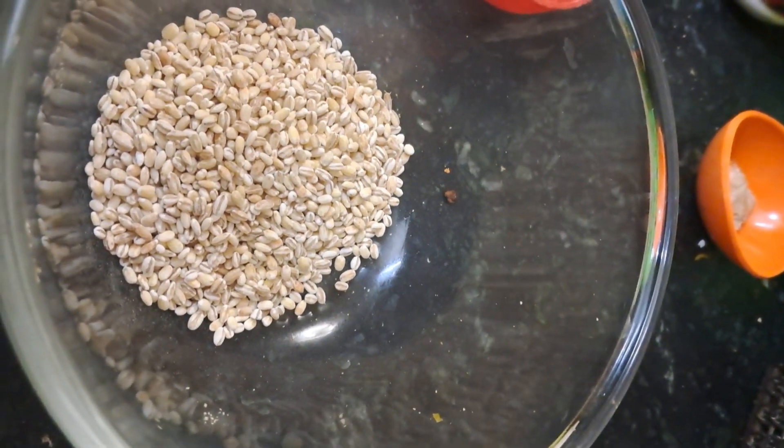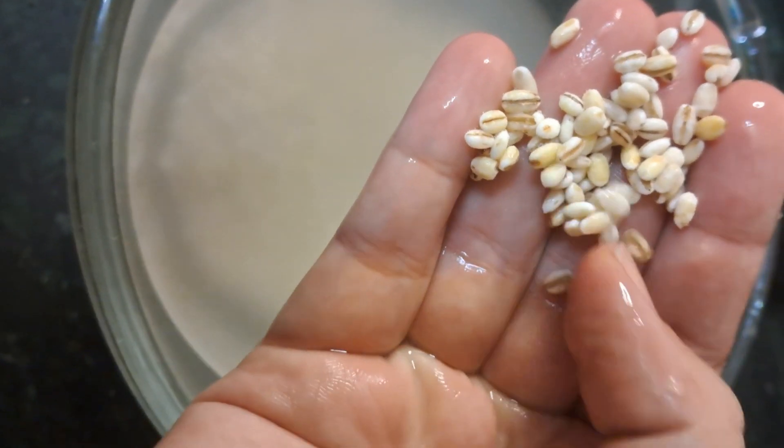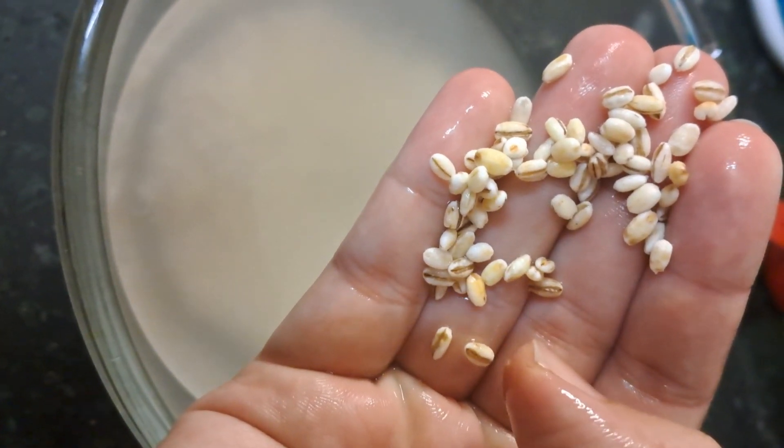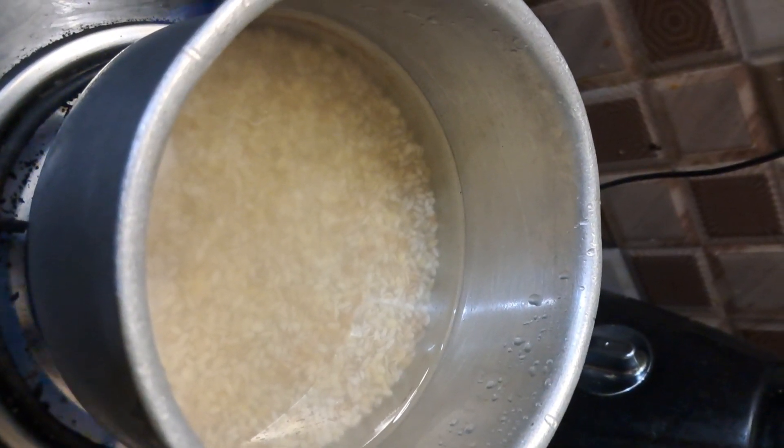I bought it around 2 cups. I bought it around 1/4 cup. I bought it around 2-3 cups. I bought it around 2 cups, soaked in warm water.